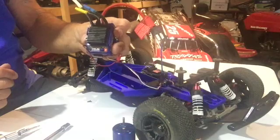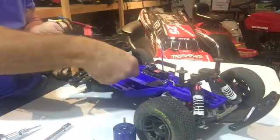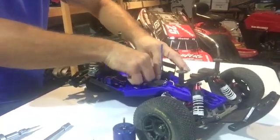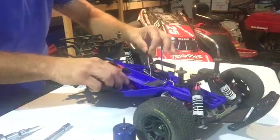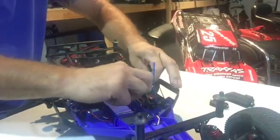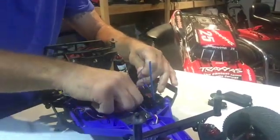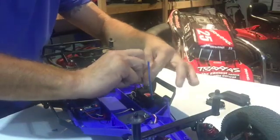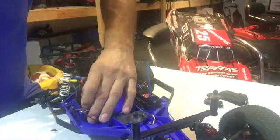Now we're going to install the brushless system. First thing you want to do - as the cable is hard to get in - just feed your cable through to make sure you can get it through while you can still move your ESC around, just like that. Make sure it goes underneath so it goes back into the water-resistant system, just like that. Feed it through and then put it into slot number three.